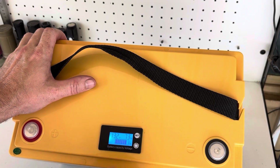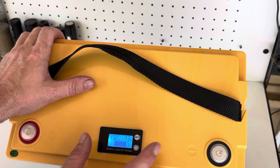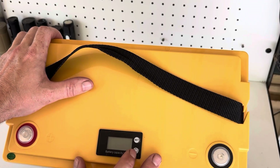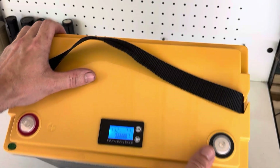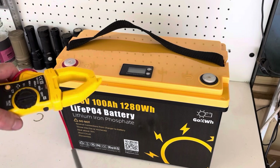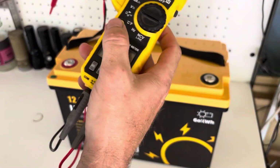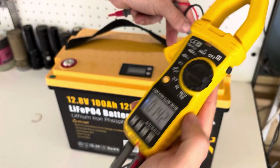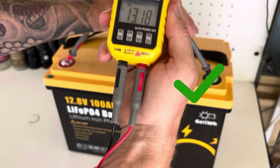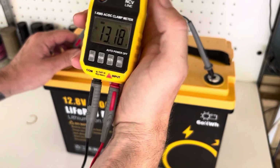Hold the button down and you can see it's 13.2 volts and 73%. I wouldn't trust the capacity reading on this monitor — these basically just measure voltage. Still good to know your battery's voltage though. We'll double-check with my multimeter, and it reads 13.18 to 13.19 volts, so the battery's voltage meter is pretty close — well within reason.